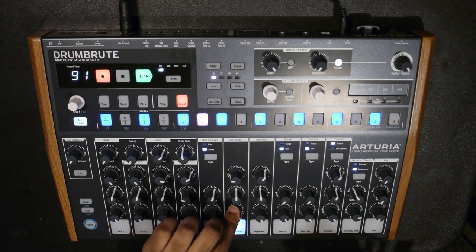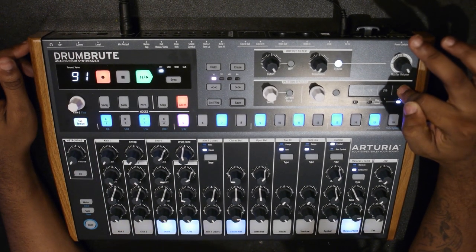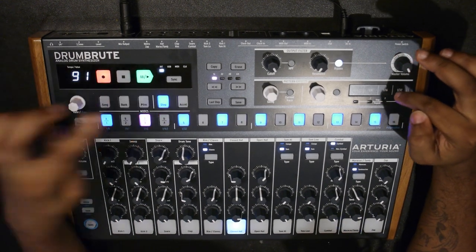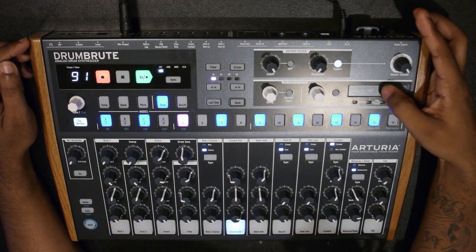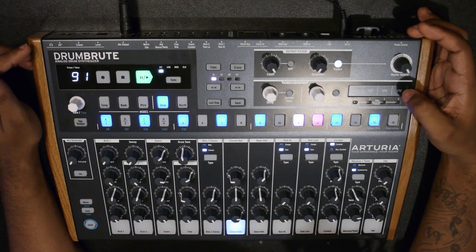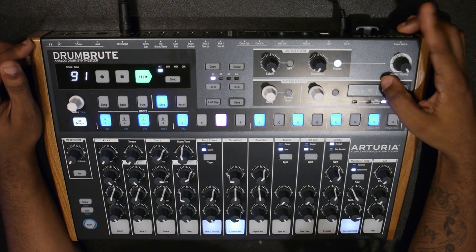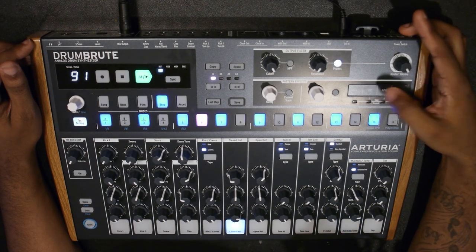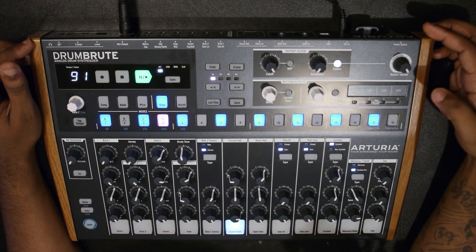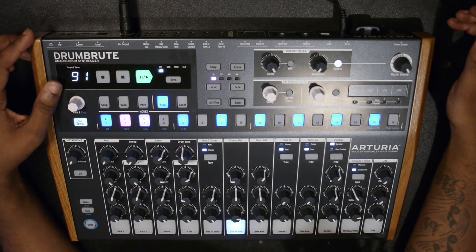So now we've got a basic little pattern going on. Now we can play with the step repeat. You can hear it - you can do some cool repeat stuff right there. Had it on record too - that's what was tripping it up. But yeah, you can do some cool repeat stuff with the note repeat feature.